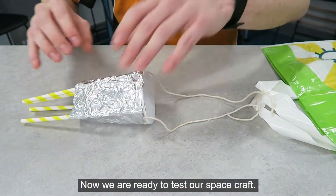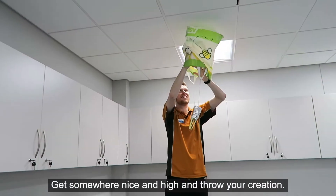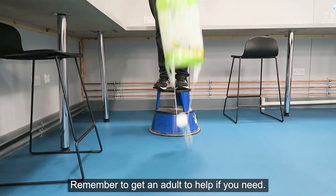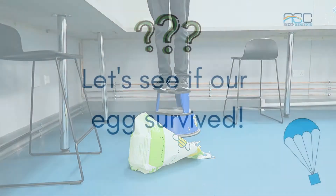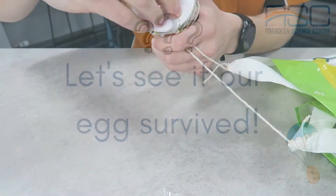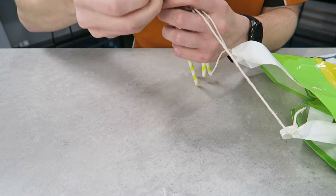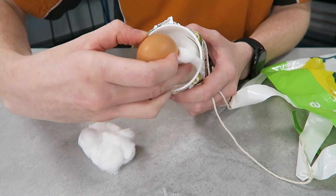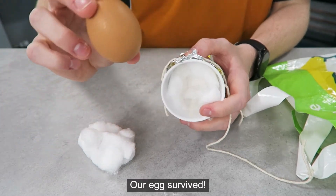Now we are ready to test our spacecraft. Get somewhere nice and high and throw your creation. Remember to get an adult to help if you need. Our egg survived.